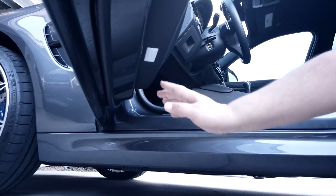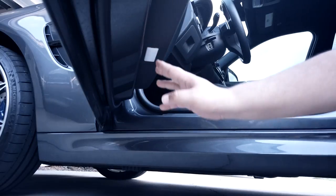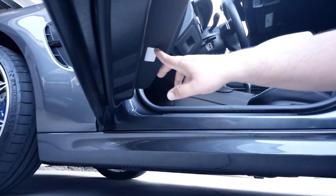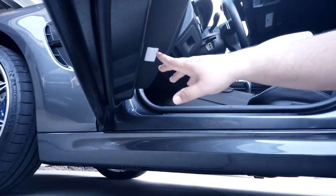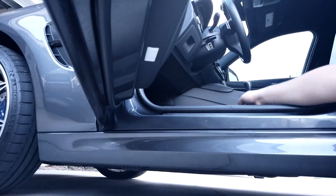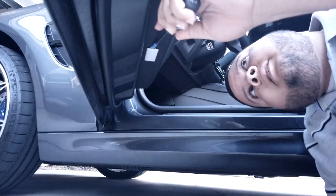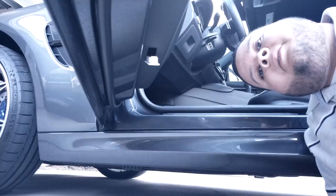As you can see down here, this is the light I was talking about — right down here — and this is the one we're going to want to take off. If you look carefully, over here there's a little indentation on the driver side door. There's a little indentation right here where you can stick your screwdriver. On the passenger side, it's going to be on the opposite side. So I'm going to go ahead, take my screwdriver, and carefully pull down — not to scratch anything — and it pops out that easily.